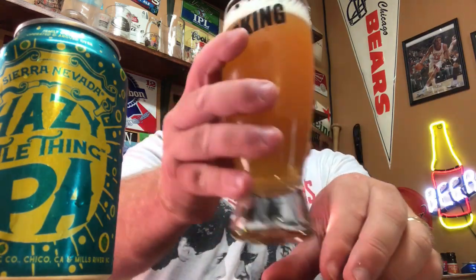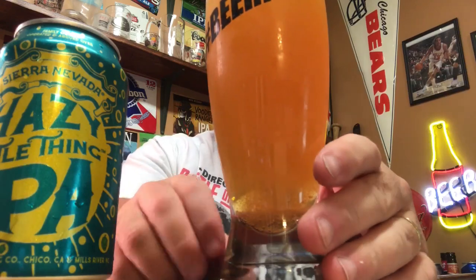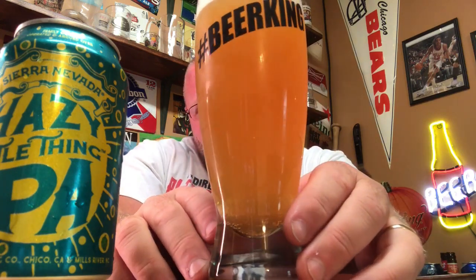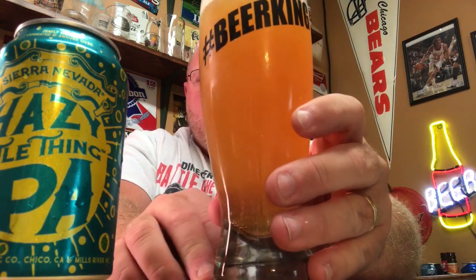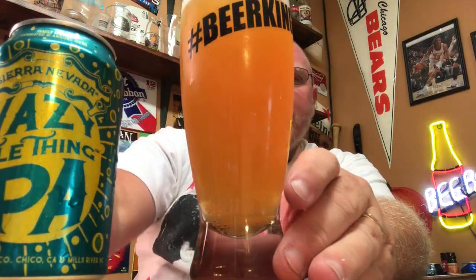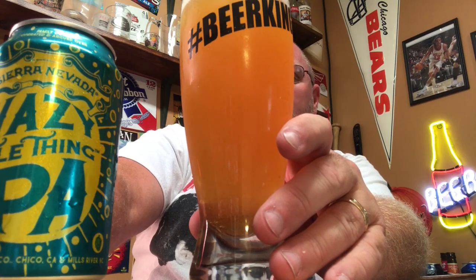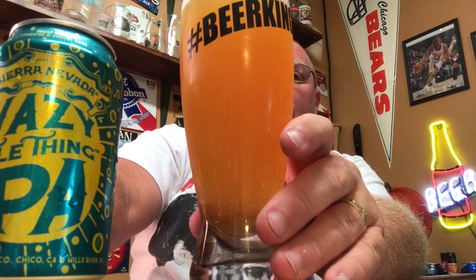Kind of a mango-ey, orange, melon smell coming off of this. After dropping that last bit in, it's not as clear as it was — looking at a light copper, really a golden color, nice goldenish copper tint to it. This is made with malts: two-row, unique oats, and wheat. Hops are Citra, Comet, Simcoe, Mosaic, and Eldorado. Still getting a melony, orange, mango-ey type of vibe coming off of it.